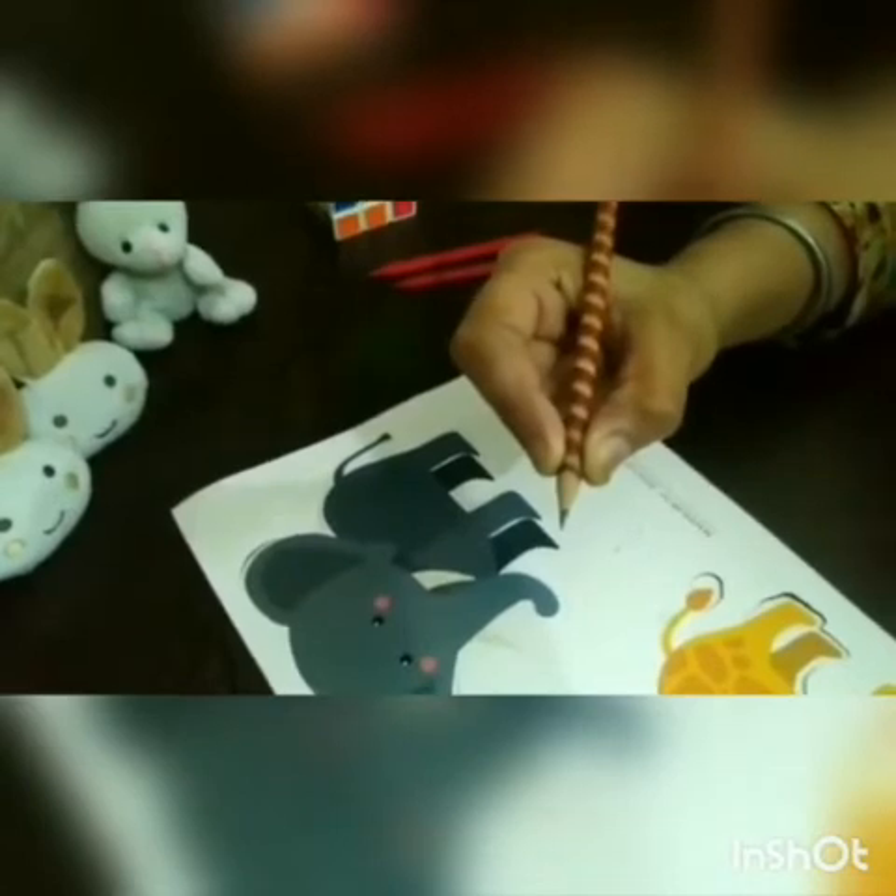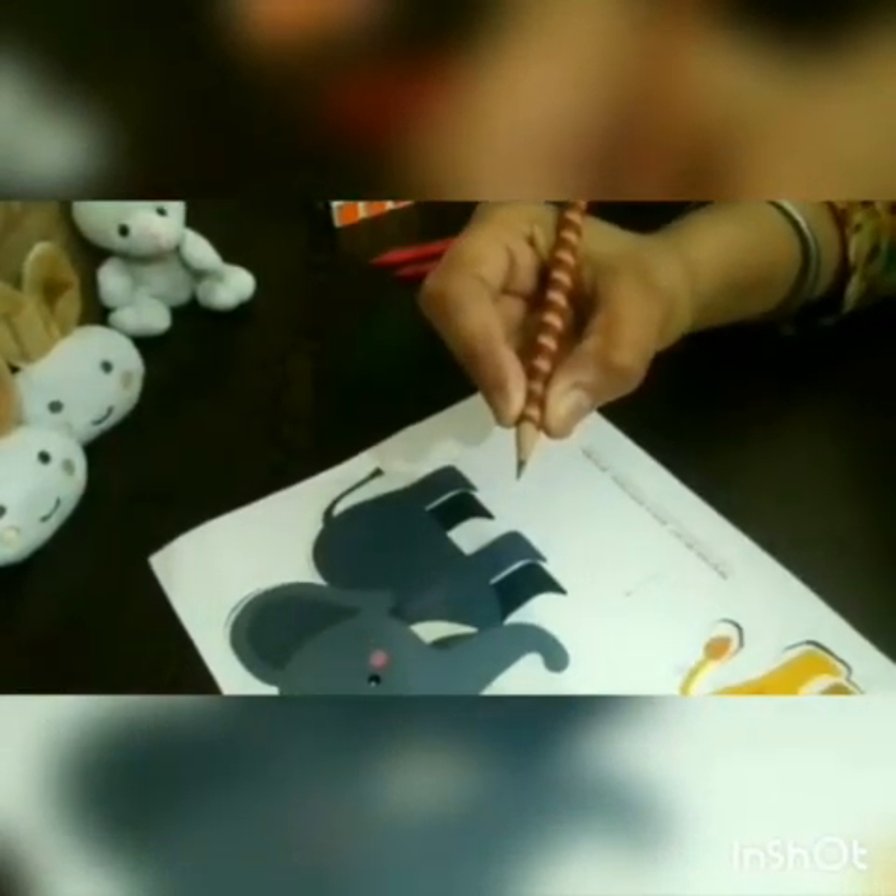Dear parents, give it a little bit of a try at home if your child struggles to hold the pencil.